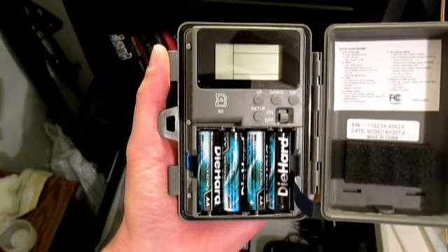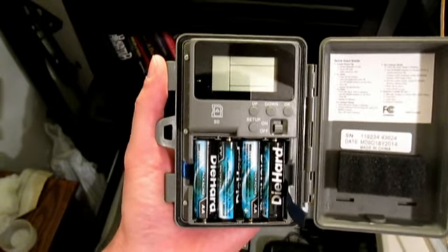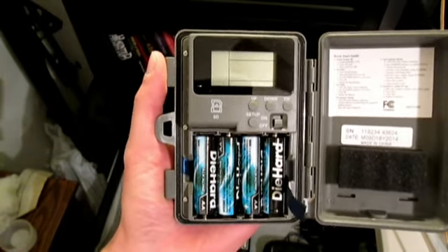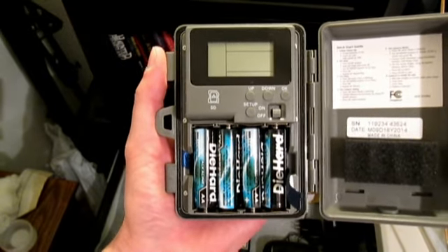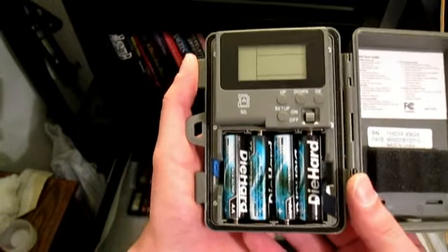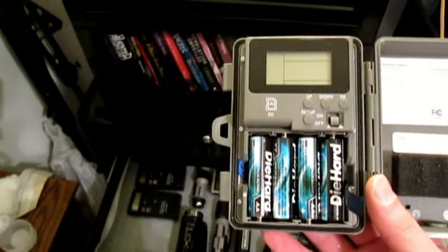For paranormal investigations, it may be a different story. I'm sure any of you that have done investigations know that often your battery power gets drained. Your equipment stops working and you need to have a large supply of batteries with you.